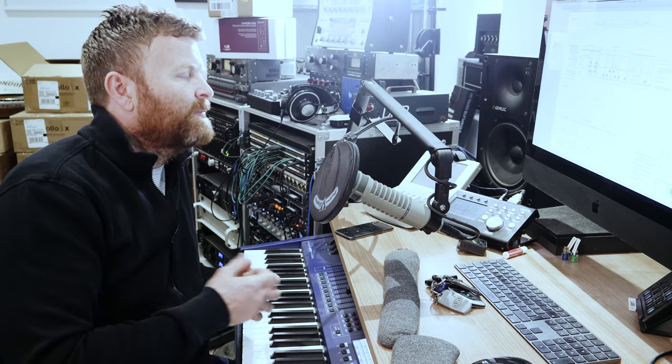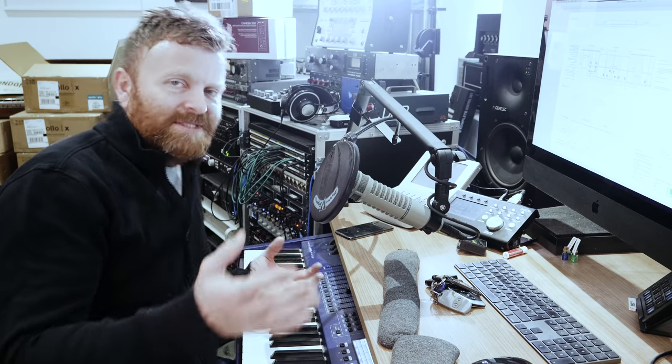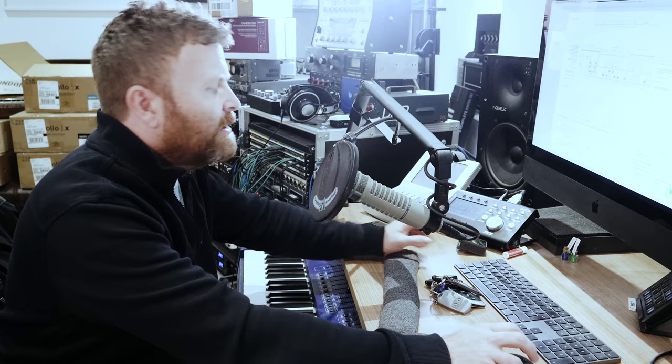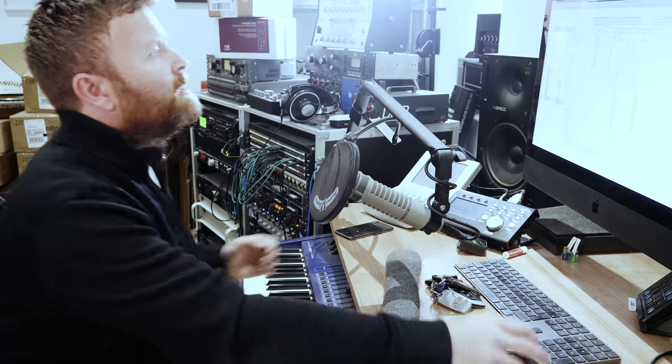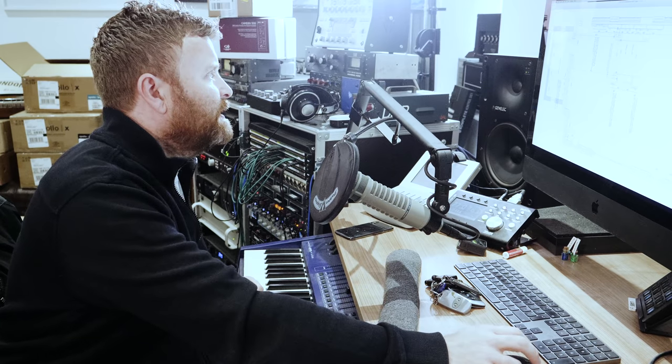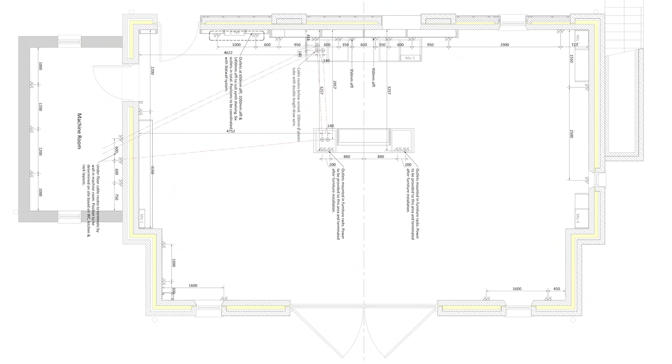And obviously the mandatory studio sofa. This is a view from above just showing where the power stuff is going to go. You can also see the routing plan for the cable runs - which has changed slightly since this drawing. And here are the other two elevations to give some more information about the acoustic treatment.